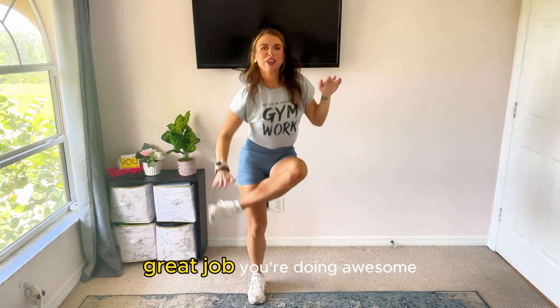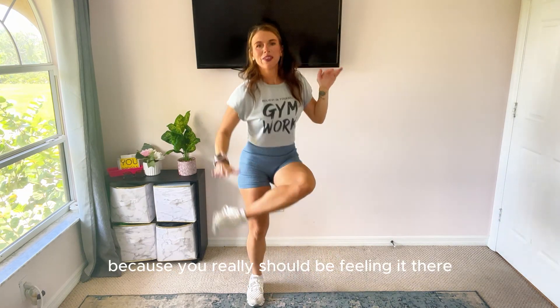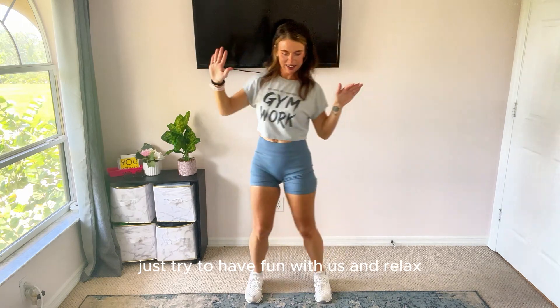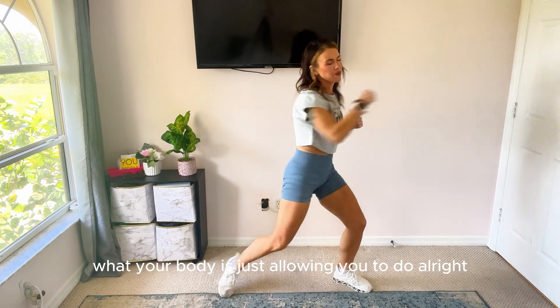Great job, you're doing awesome. I hope you can feel this in your obliques because you really should be feeling it there. Great job, keep it up. Just try to have fun with it and relax. Like I always say, do what your body is just allowing you to do.